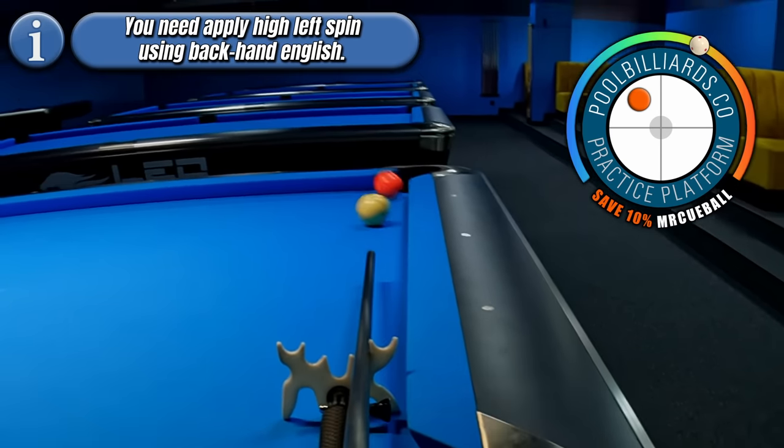There might also be a situation where the plant is directed towards the other side on the long rail. In this case, to pot the 9-ball, we need to hit ball number 4 on the right side using right spin. And once again, finding the correct speed is crucial, because the cue ball needs to push the object ball to a different side than before.